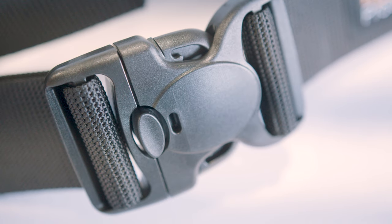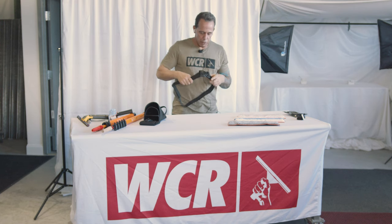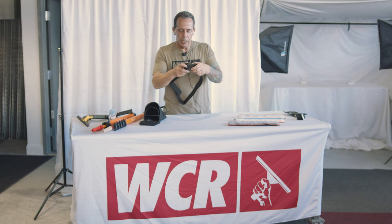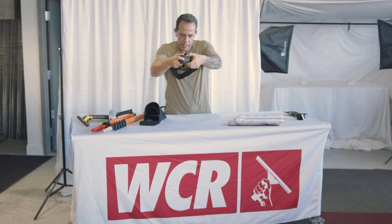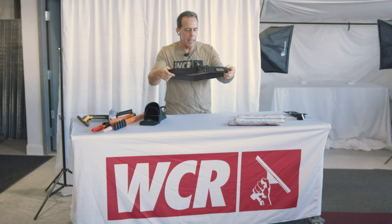It's called a cop lock because military police use this belt — this buckle. They carry a lot of heavy stuff on their belts, and when they're running and things are bouncing around, this won't come undone. You basically have to press all three points at the same time to undo it. And that's how I came up with that.